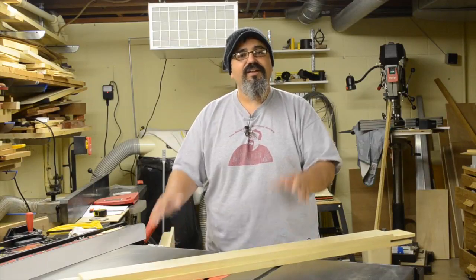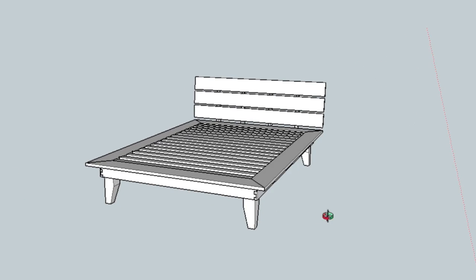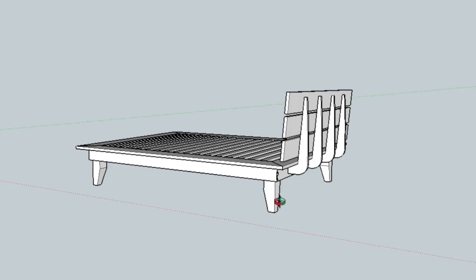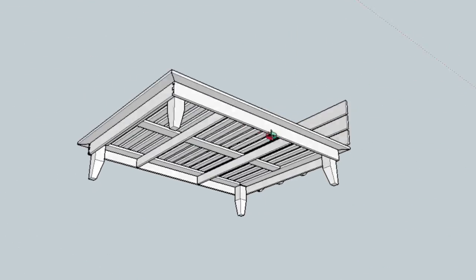Hey everybody, welcome back to Matt's Basement Workshop. As I mentioned at the beginning of the show, this is the first of a multiple-part series on the construction of this platform bed that I'm building for my son, Aiden. As you can see in the SketchUp drawing, this is a really nice design — one of the most contemporary pieces I think I've made yet. It's definitely a stretch for me, but I love the design overall.